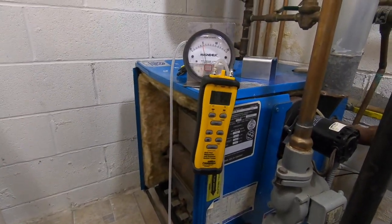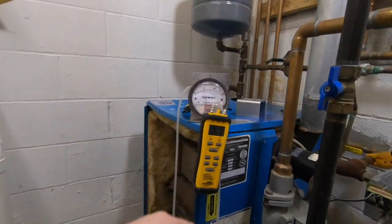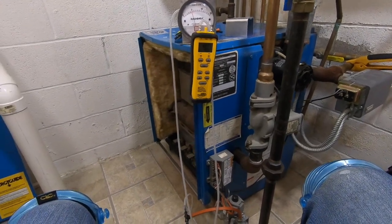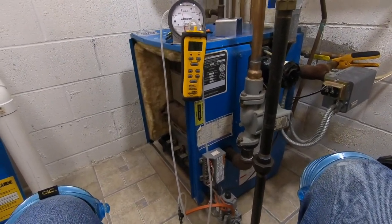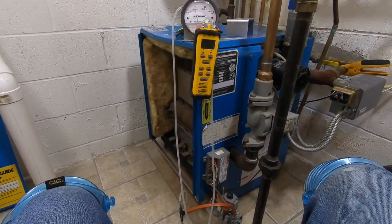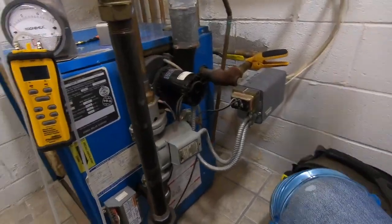Gas pressure goes a little low. I would like five inches of water column when it's running and I'm a little under it. I might have to go to my regulator outside and crank it in a little bit. I do have a regulator outside, which means I have a high pressure line coming into my house.